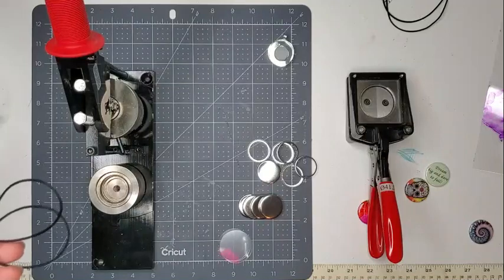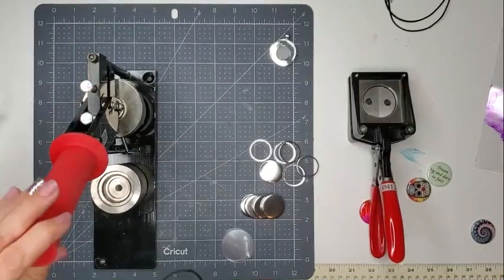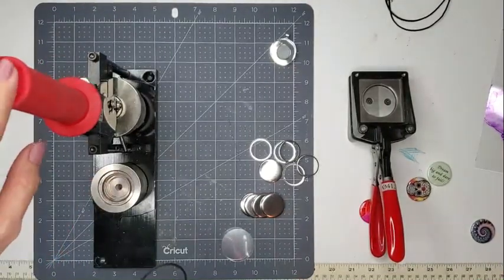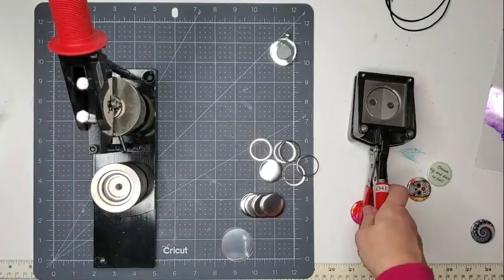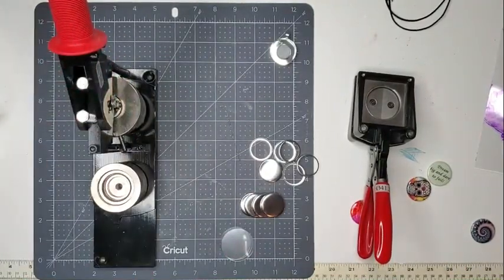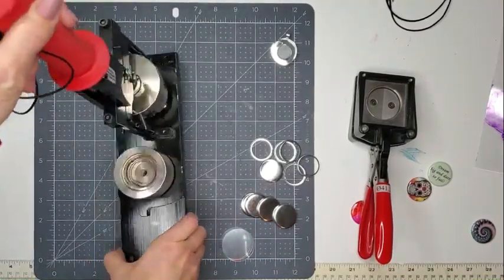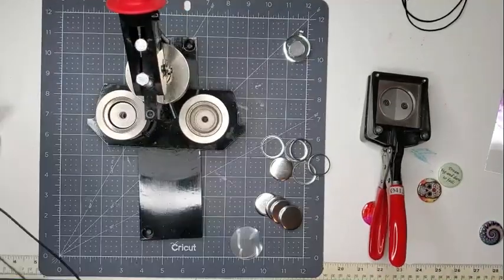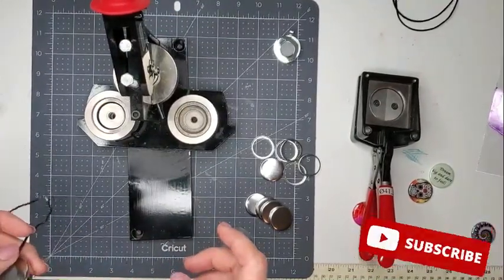I wanted to show you what I'm using to create this. I purchased this — it's a button maker actually from American Button Machines, and I did a lot of research before I got this particular brand. This is made in the USA so it's not something cheap and plastic that's going to break. This is really heavy, almost like a workhorse, and I have a link below for all the various equipment that I'm using for this.